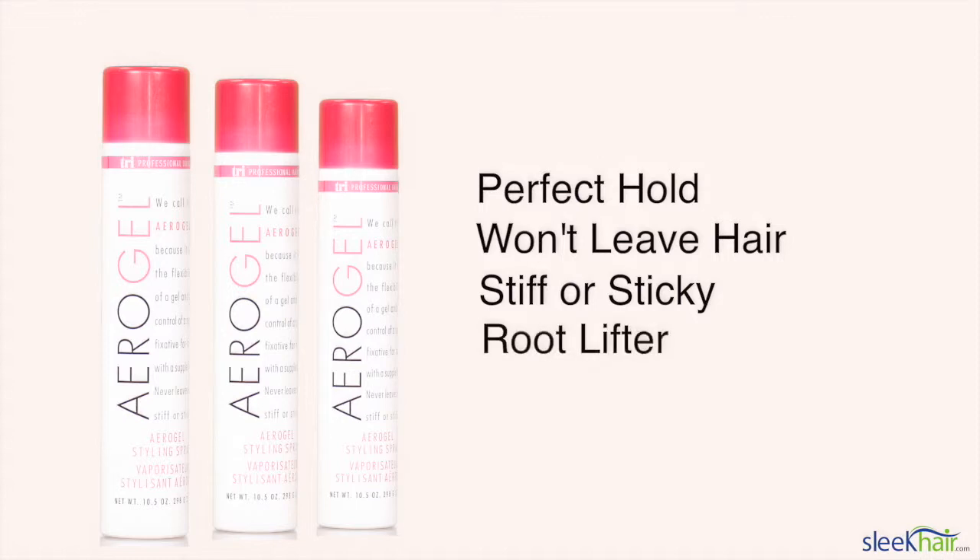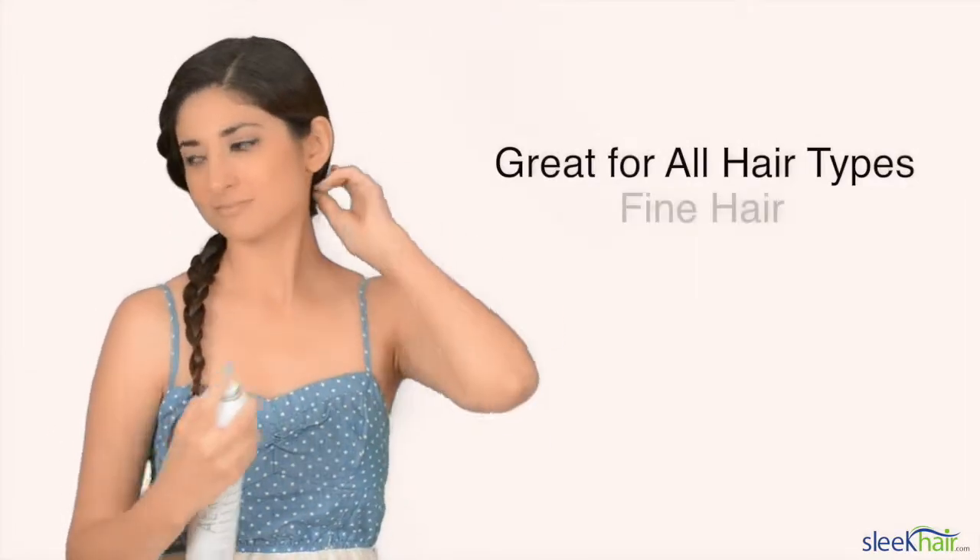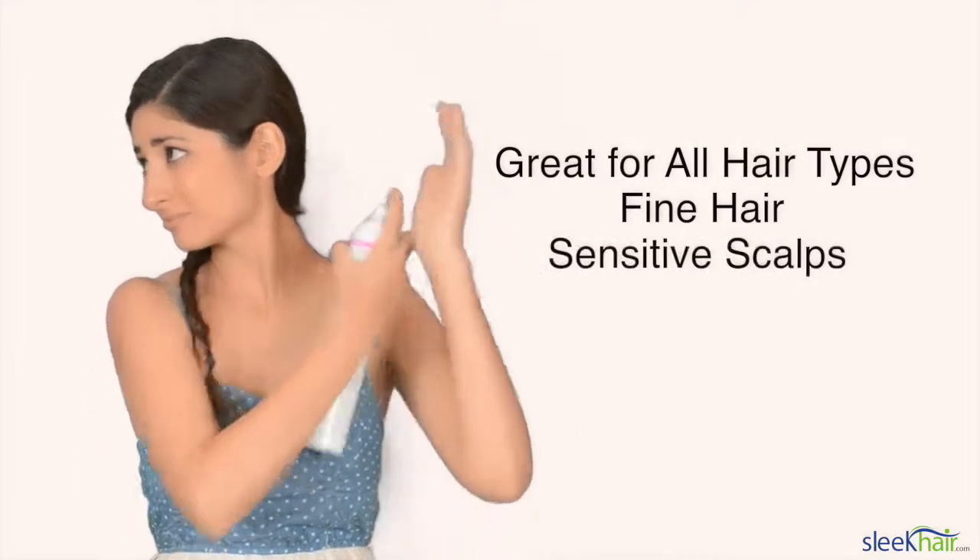You can also use it as a root lifter. So it's going to give you the hold that you need while you're outside all day, and it's going to leave your hairstyle in place. Not only is this product great for all hair types, but it's perfect for fine hair and sensitive scalps.